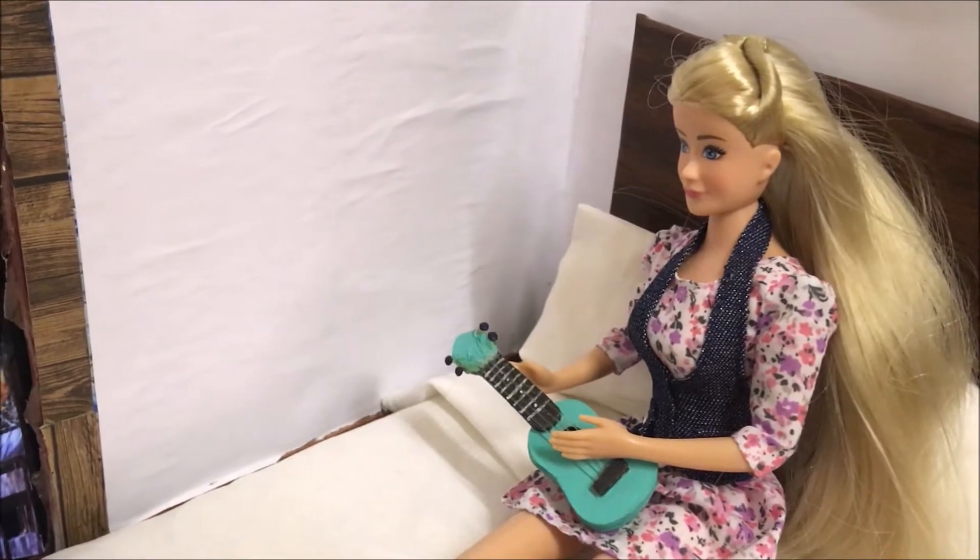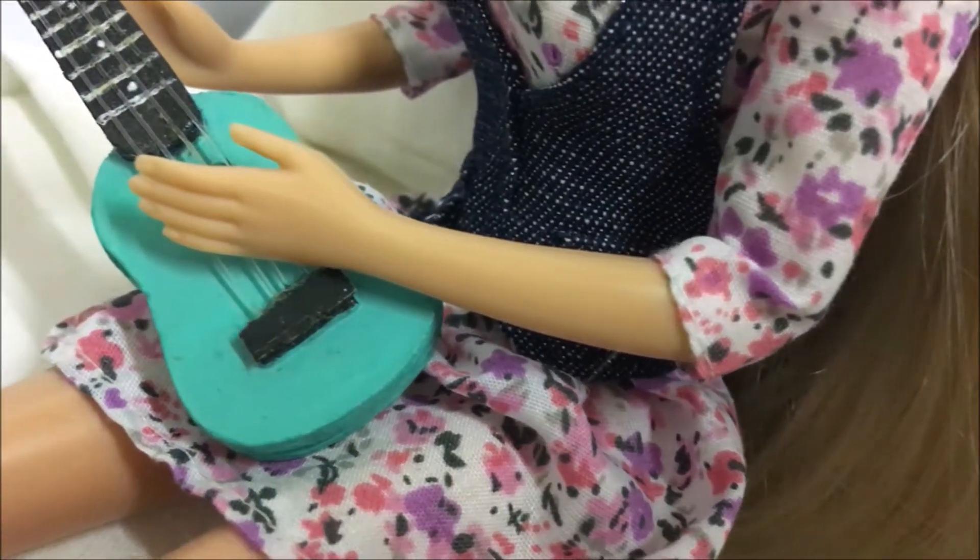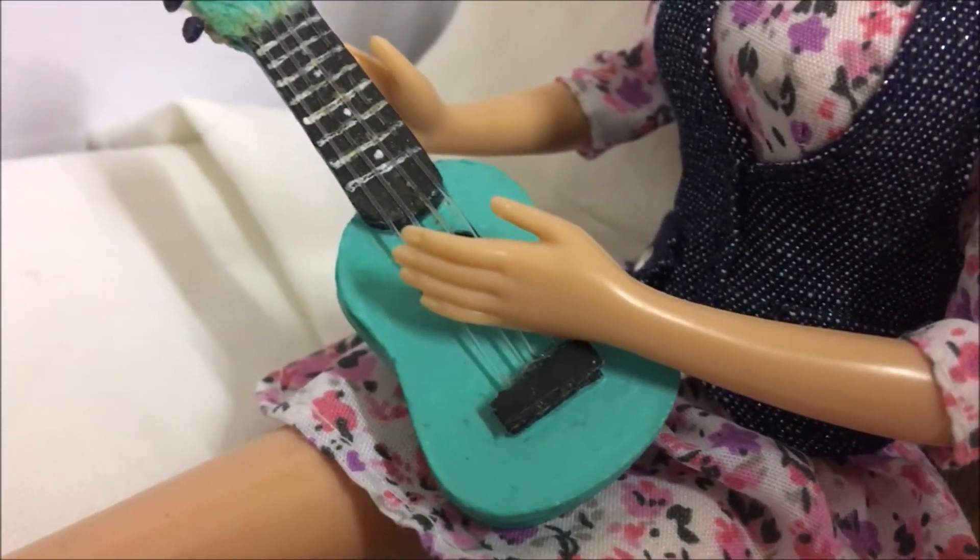Hi guys! In this tutorial I'm going to show you how to make this cute miniature ukulele.